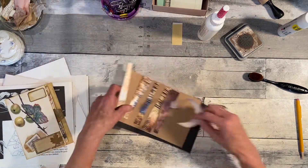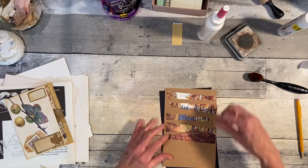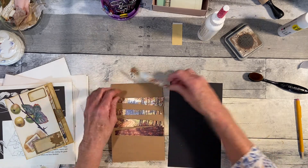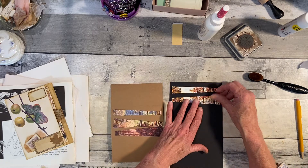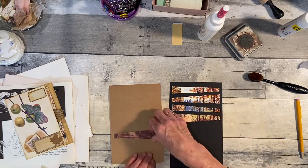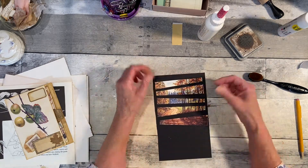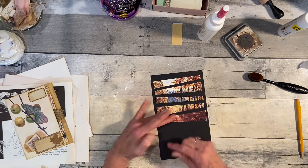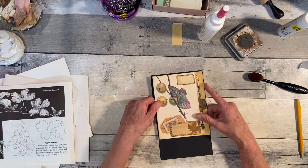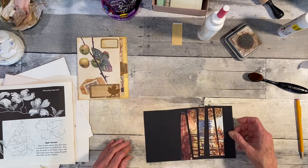Now I have this one paper that I cut and tried on craft paper, and then I tried it on the black. Honestly, I really think I like the black better. It just kind of loses its sparkle on the craft paper. But I'm going to cut this down and just make a journal card out of it. This is not straight, so I have to come back and straighten it.